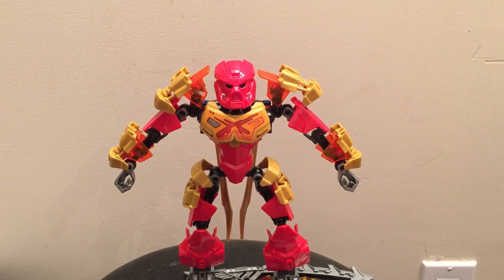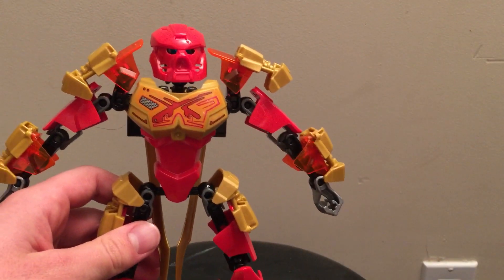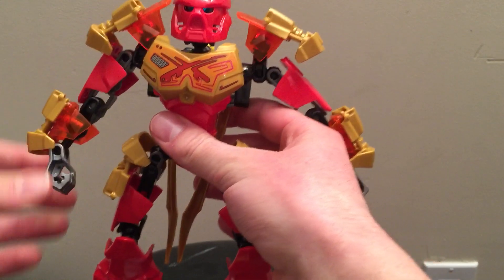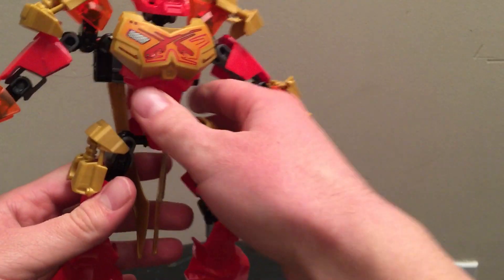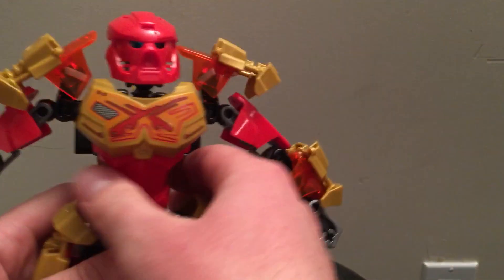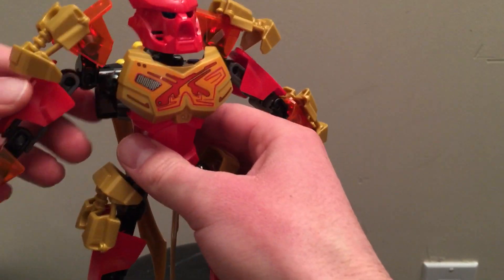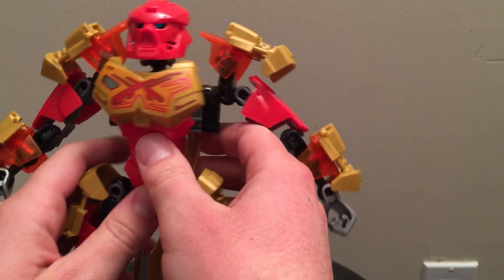Here we have the fully assembled Tahu, Toa of Fire. All around he looks really cool. I really like this system for Tahu — he looks a lot more bulky and masculine with all this armor. The head is a lot smaller than the original versions of Tahu from the earlier days, but it looks more proportionate. I really like the red, and the golden armor and red really complement each other.